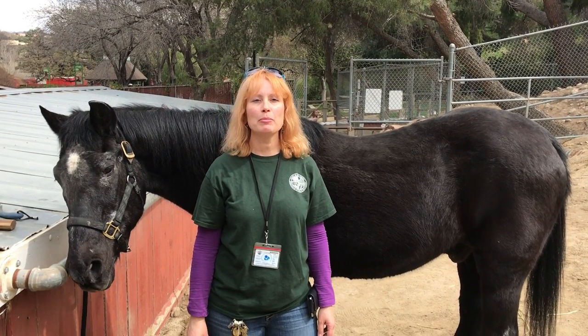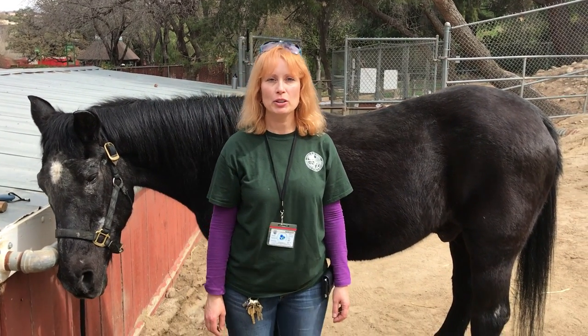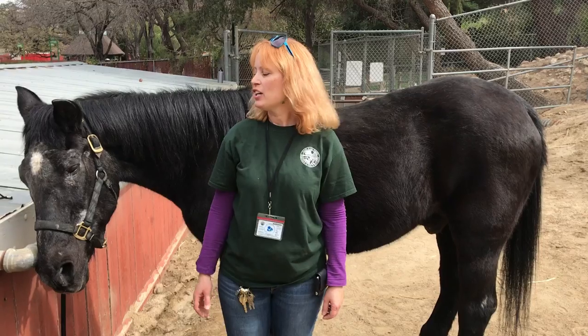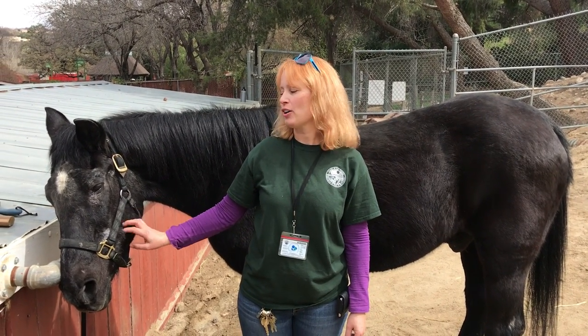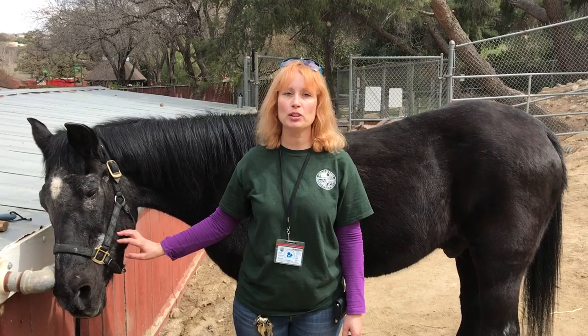Hello everybody! Welcome back to William S. Hart Park in New Holland. My name is Rachel Kumulainen and I'm the animal keeper here. Today we're going to give Blackie, our very senior old man, our 40-year-old Standardbred horse, a little bit of grooming time.